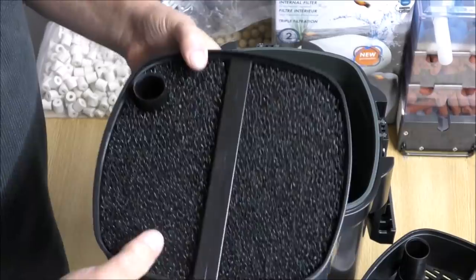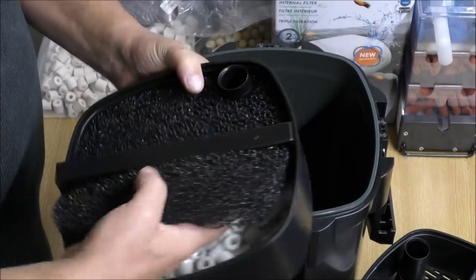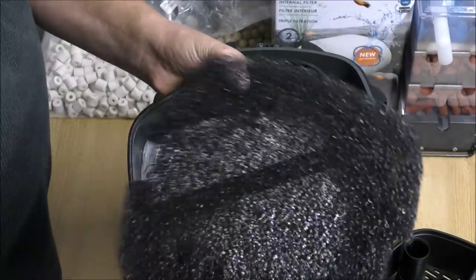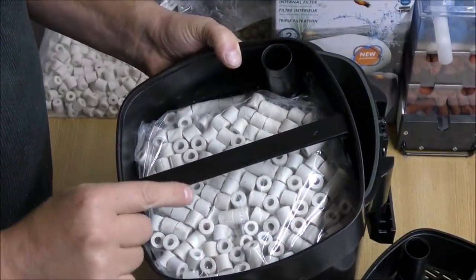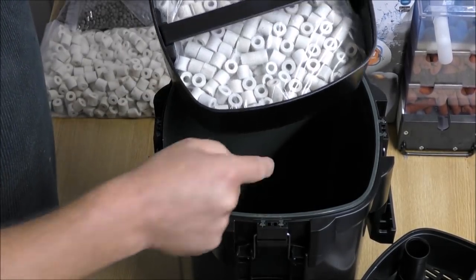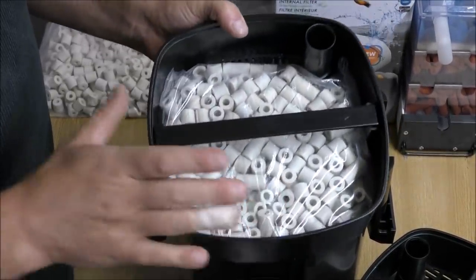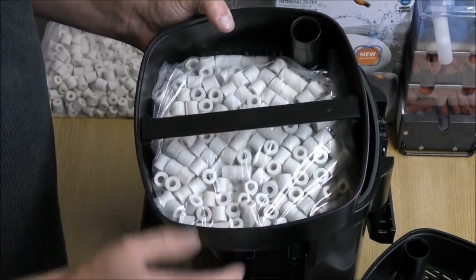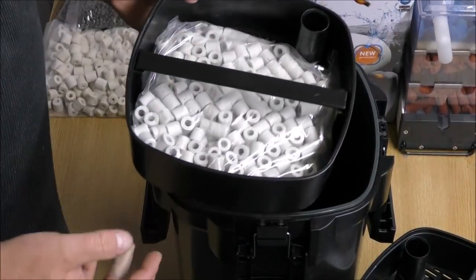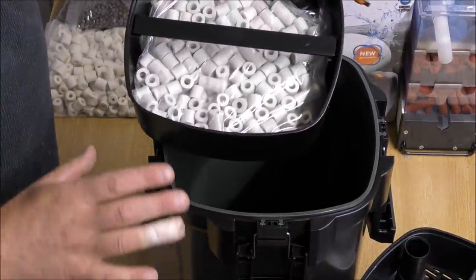The bottom tray actually feels very heavy. Inside we have another coarse pad and some really poor ceramic rings. We'll reuse them in the bottom of the filter to help settle the muck out nicely. They're actually there to catch heavy material before it hits the foams — so Tetra aren't pretending these are for bacteria. That's what comes in it; let's get it put back together in a more sensible way.